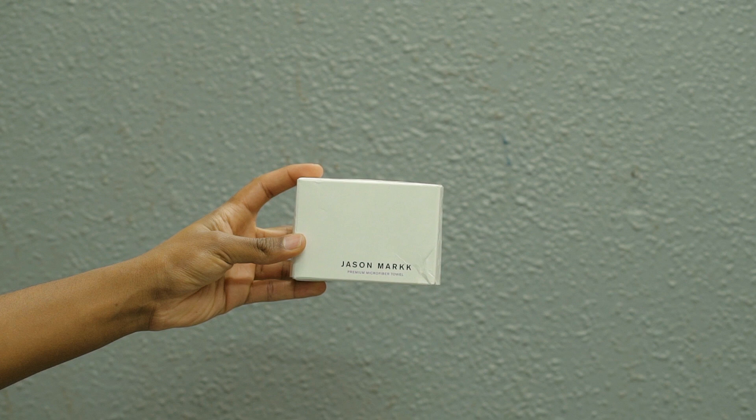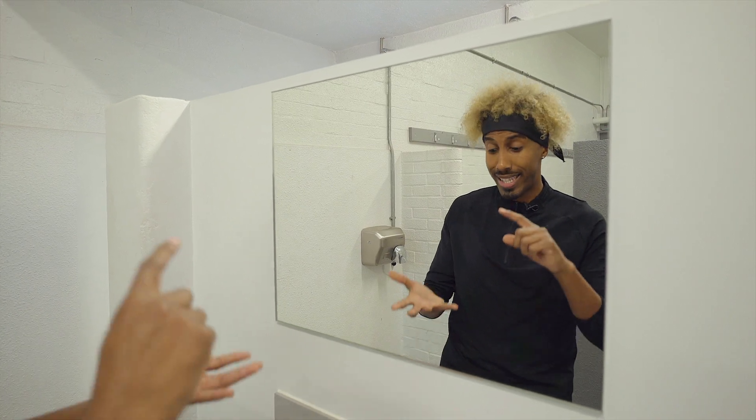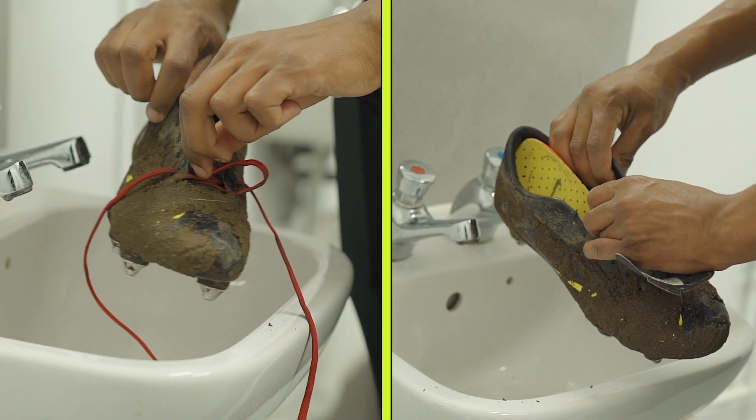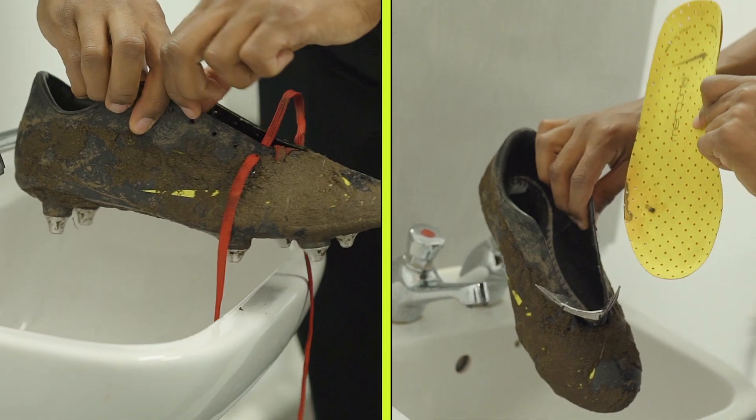We're going to show you how to use all three correctly. So first things first, what I want to do is make sure that I take the laces out, and I also take the inner sole out. So what I'm left with is the hollow boot in itself.